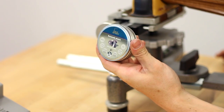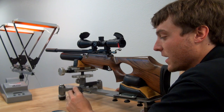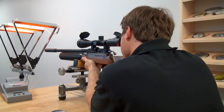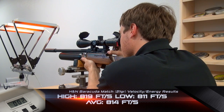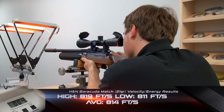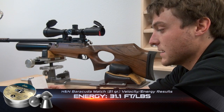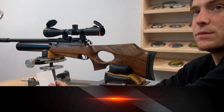I've put five H&N Barracuda Match — a nice 21-grain heavy-hitting pellet — into the magazine and I'm going to shoot these over the chronograph to calculate some energy. What we had on this gun was a high of 819 feet per second and a low of 811 feet per second, with a spread of 8 feet per second — not bad. The average was 814 feet per second. If you calculate that out, it comes to just above 31 foot-pounds, which is more than enough velocity and energy for most air gunning needs. Just to give you an idea, 21-grain pellets will shoot 815 feet per second with this gun.